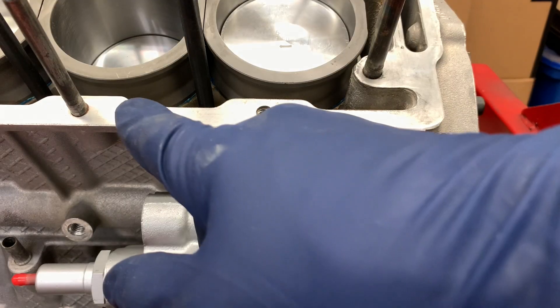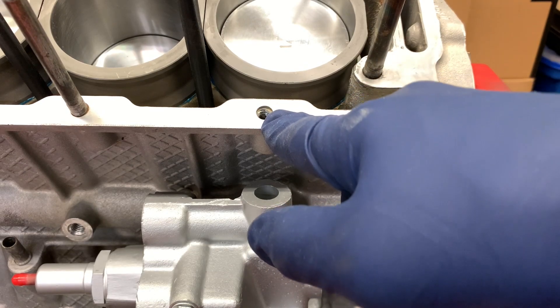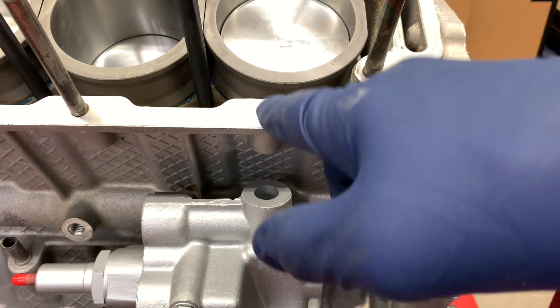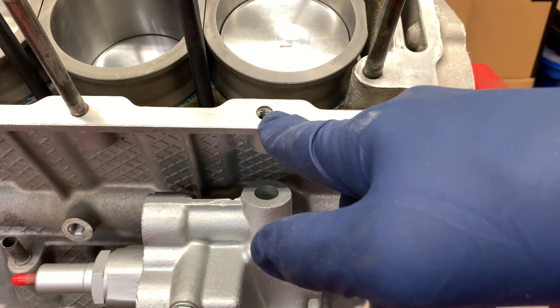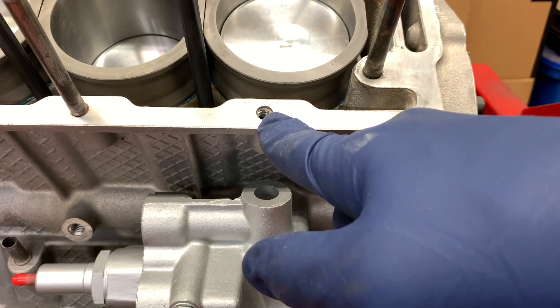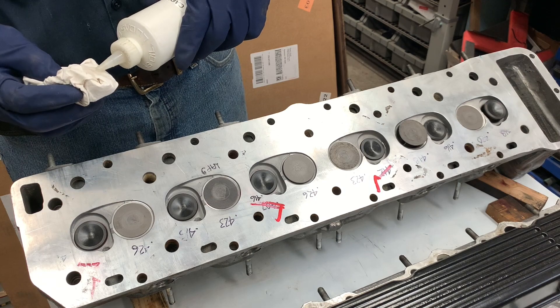Doing my final pre-assembly inspections here, I find that I am short a perimeter stud. I can put that in later, but it's much easier to put it in now. Then we performed the same cleaning operation on the cylinder head itself.